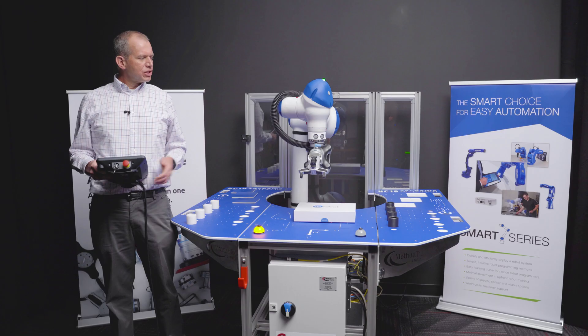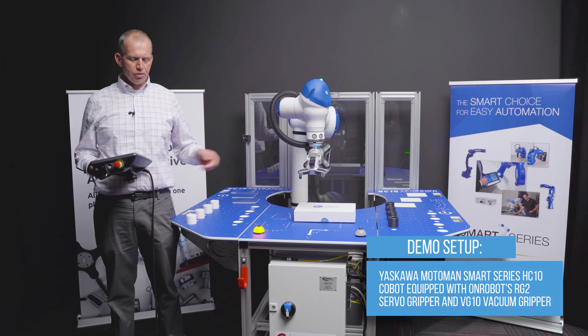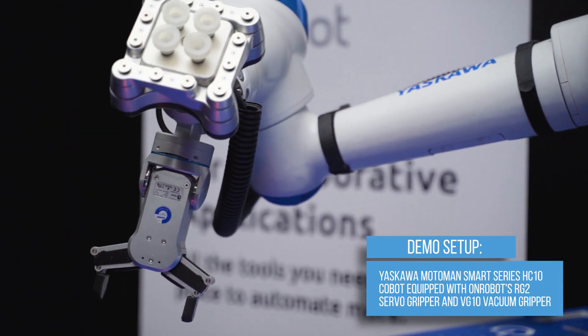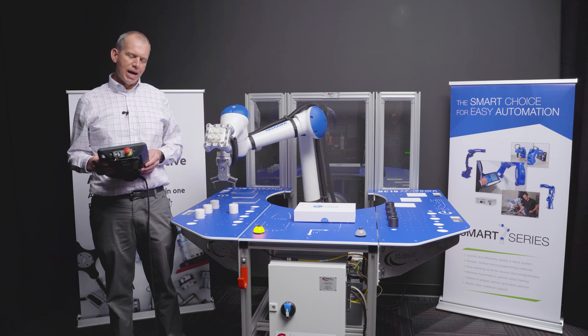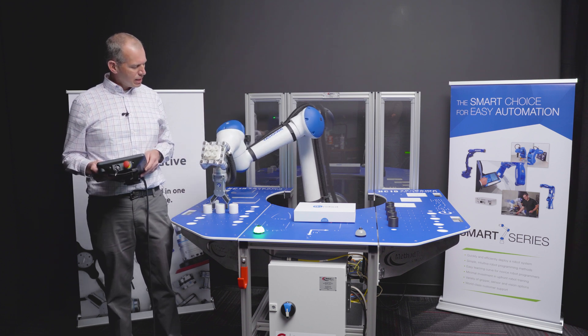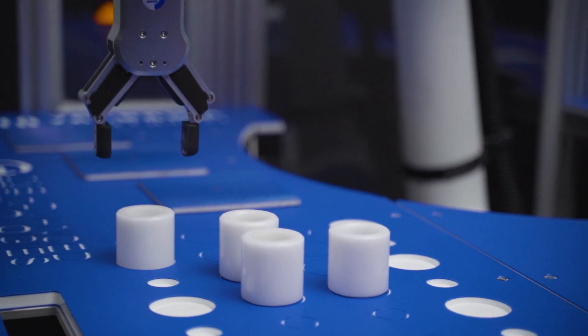We're here today with the Escawa HC-10 and OnRobot dual quick changer setup. We've got OnRobot's RG2 servo gripper and their VG10 vacuum gripper. This is going to simulate a case packing application where we use the gripper to pick parts and place them in a simulated box, and then the VG10 goes and picks slip sheets to create the different levels.